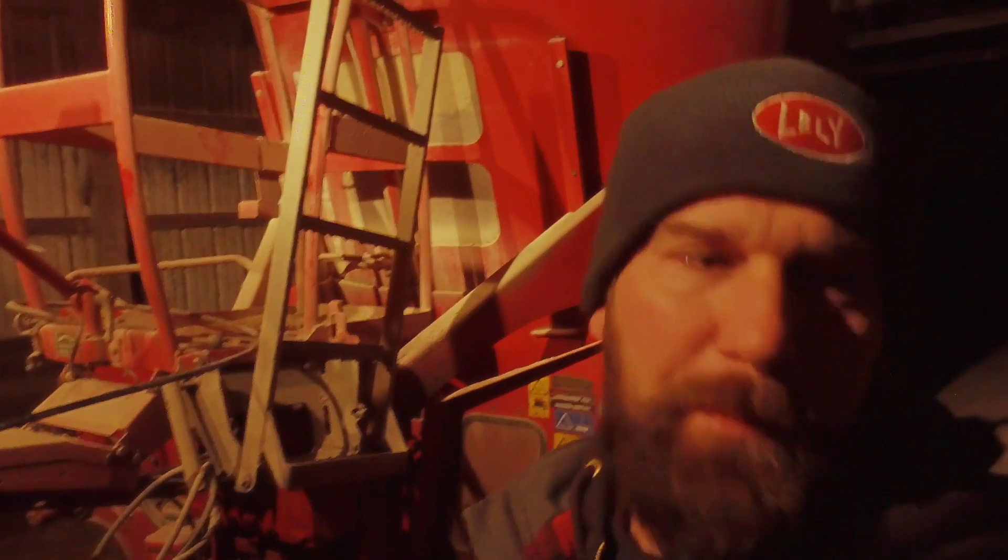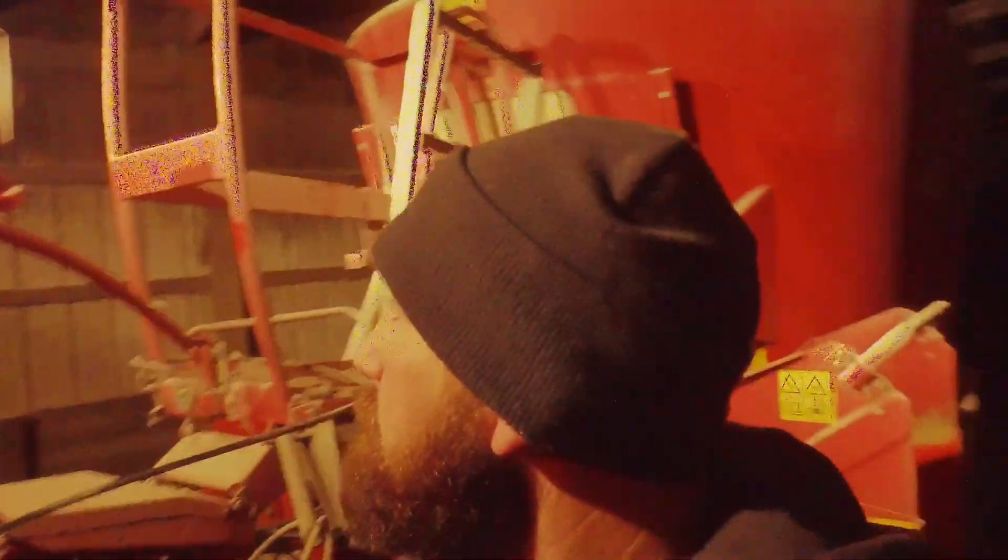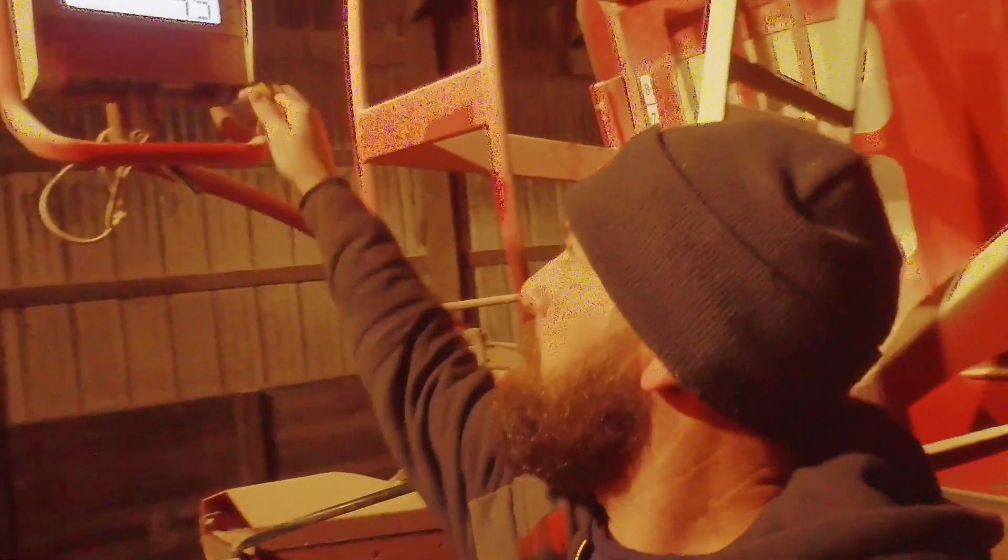Good morning everyone! I'm in here getting ready to feed some cows. What I've got to do is get my scales turned on and I've got a USB that I need to put into the scales. Every batch will keep ringing up how many pounds of this product and how many pounds of the forage I need to put in. So I'll go ahead and pop the USB in.